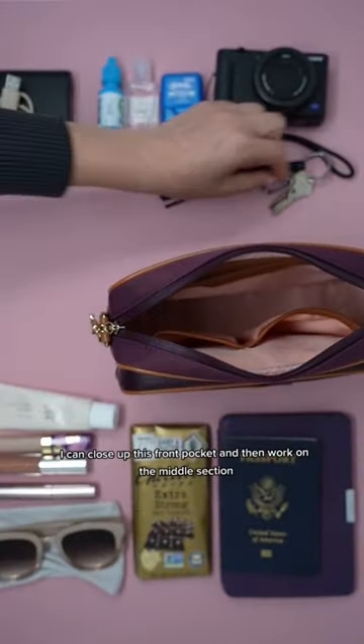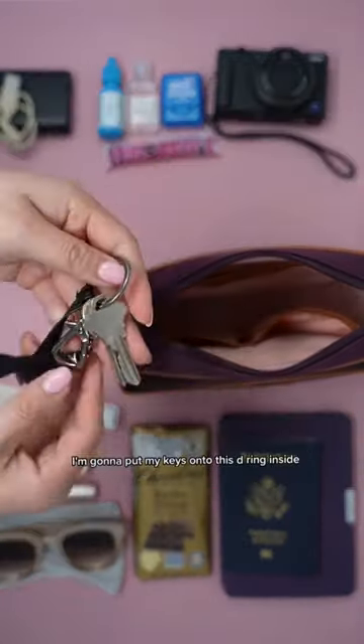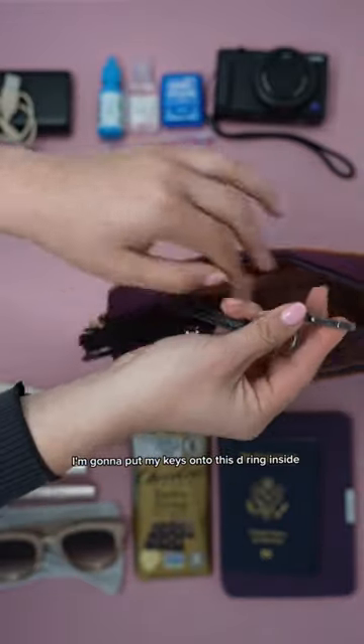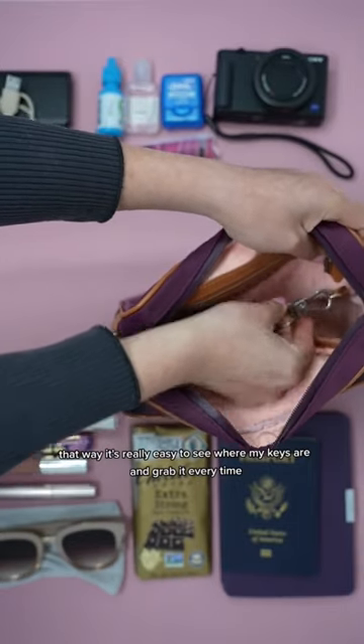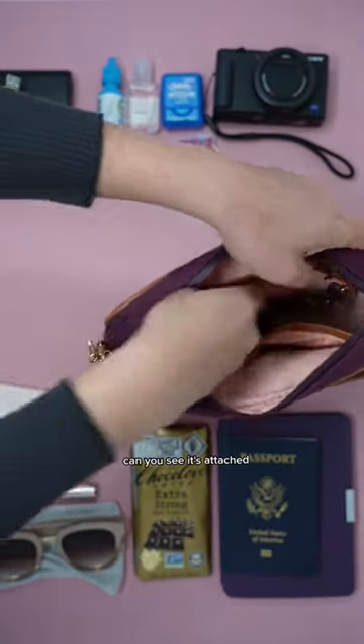Then I'll work on the middle section. I'm going to put my keys onto this D-ring inside — that way it's really easy to see where my keys are and grab them every time. You can see it's attached.